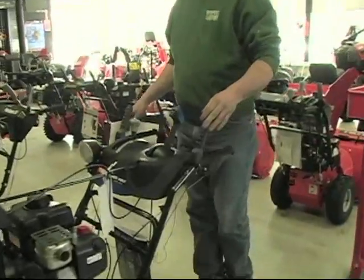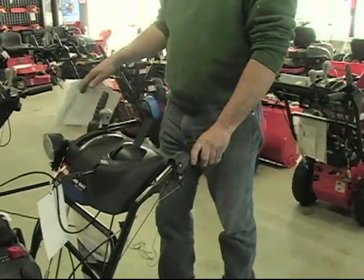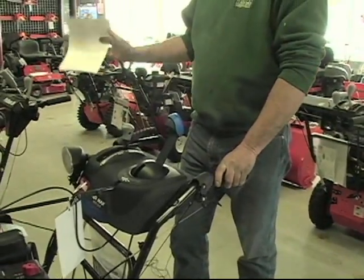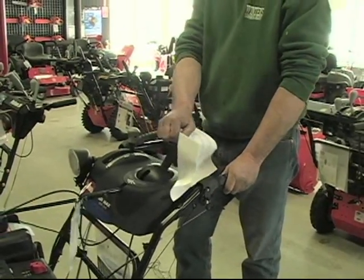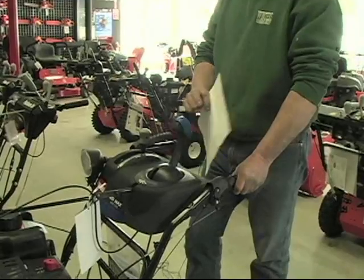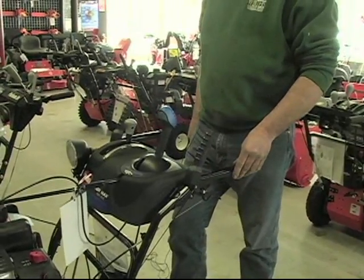Also has locking handles, which is really nice. Push the left one down, the right stays down. So while you're operating the machine, you can actually operate the chute control as you're going down your driveway. Let go of this handle, the right one pops up automatically.